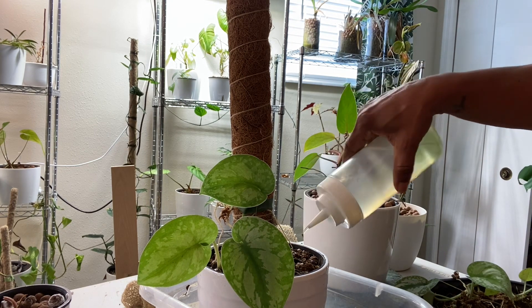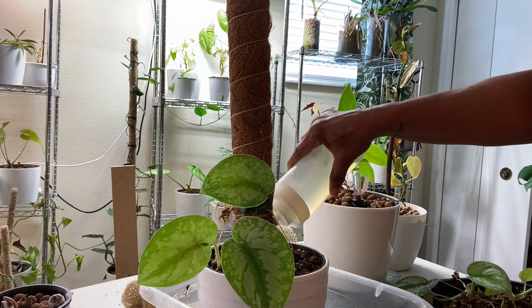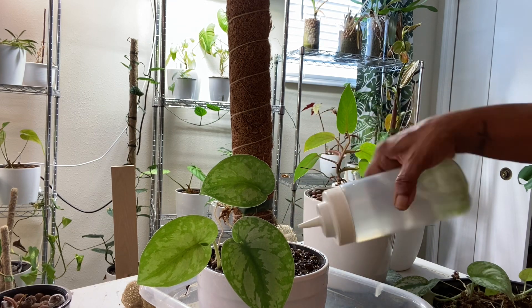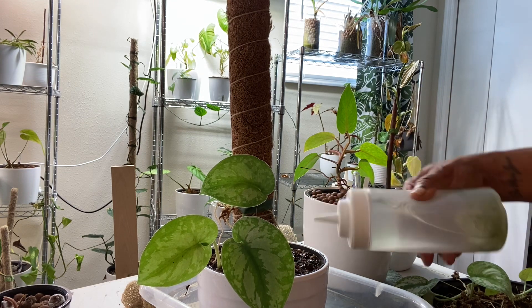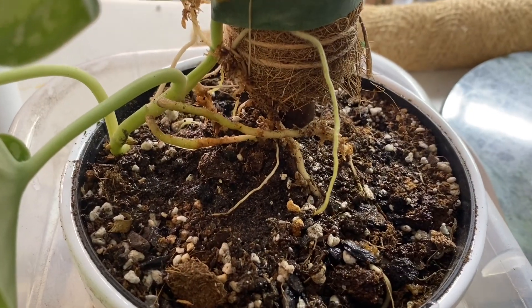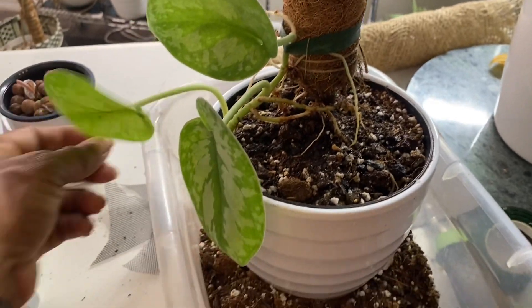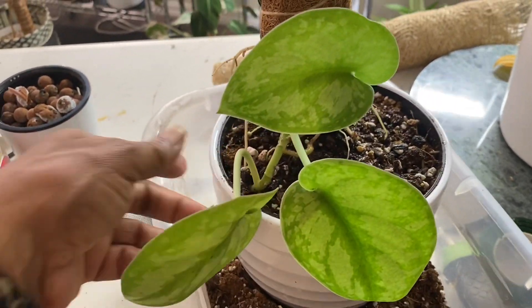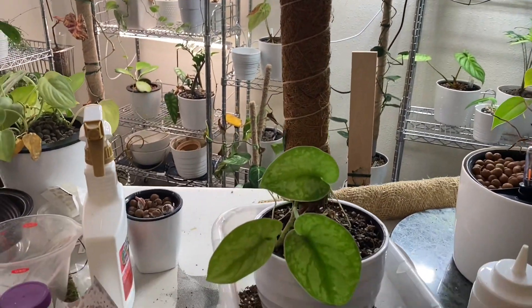The plant is nice and stable, so now I'm just going to water it in. I'm not putting any fertilizer in this — it's water that sat out for about 48 hours in my watering pitcher. I'm going to saturate the soil and keep it pretty moist for the first 10 to 14 days. As you can see, some of the roots are above ground, but that should be just fine since the majority of the root system is underground.